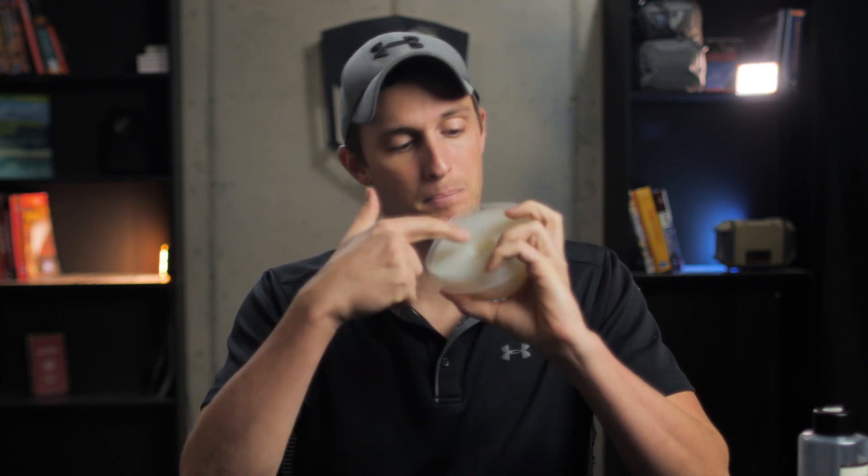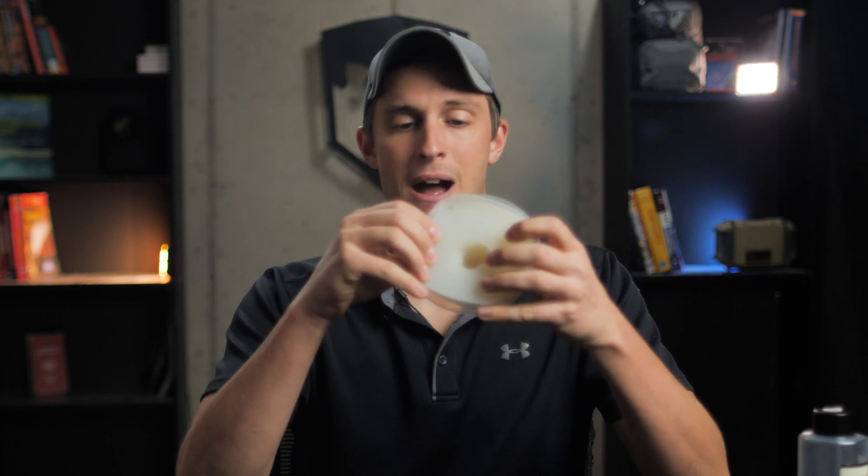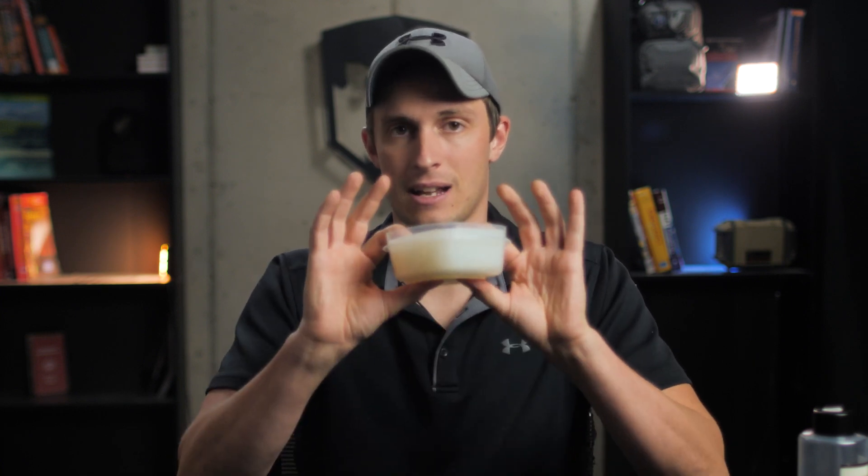A couple of extra things you can add: if you want, you can run IV tubing or some sort of tubing down to the bottom before you pour the silicone. That allows you to push blood or simulated liquid down inside the prop during training. You would want to do that before pouring. If you do that, you might want to leave some space on top to coil that tubing up, snap a lid on it so any blood or liquid stays inside — nice and clean.